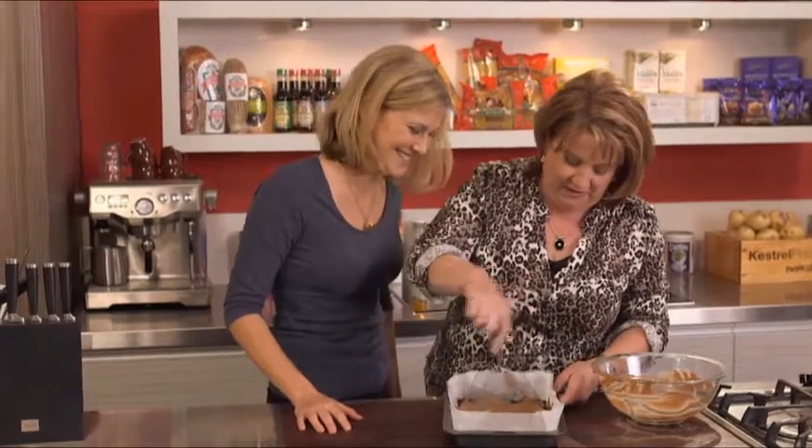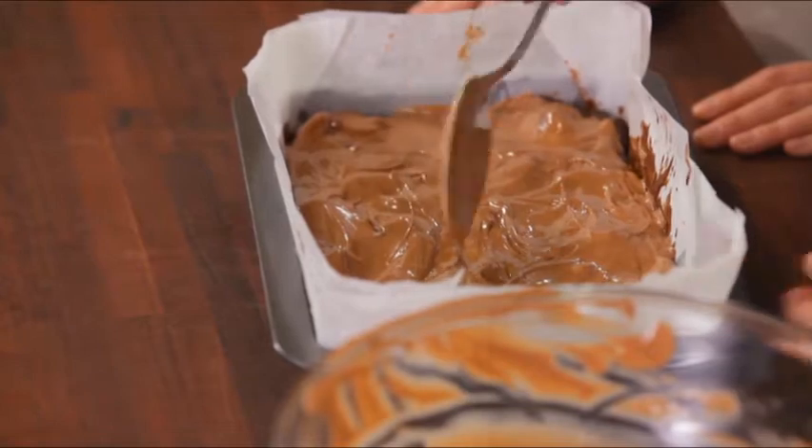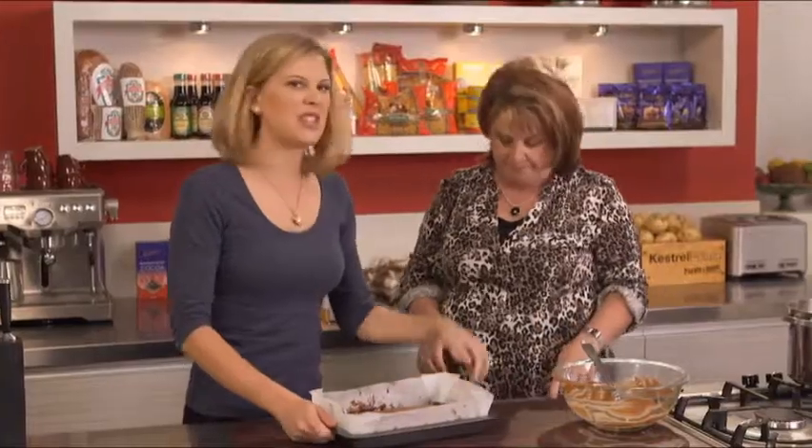Absolutely Justine, I always make things extra special, just for you. Perfect — back in the fridge around 15 minutes and then we can slice it.